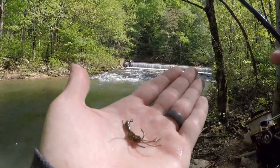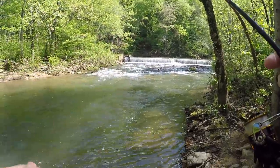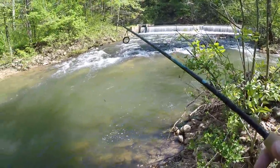Second fish of the day — a nice little brook trout. Came on this custom jig. I just cast upstream and worked it back to me, and he hit it pretty much right in the shaded area. This is actually my first time being here, so I'm pretty stoked to catch some fish.